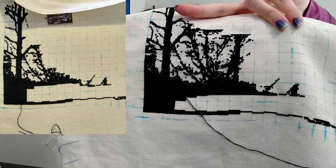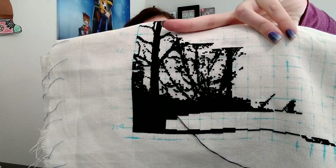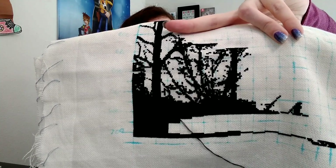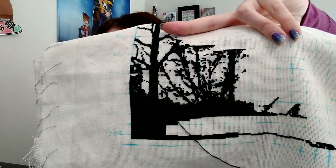I pulled this one out because I am using it for one of the Full Coverage Fanatics National Park Challenges, and for that you need to do 4,000 stitches. I had 2,500 stitches completed and I needed to do another 1,500 stitches.